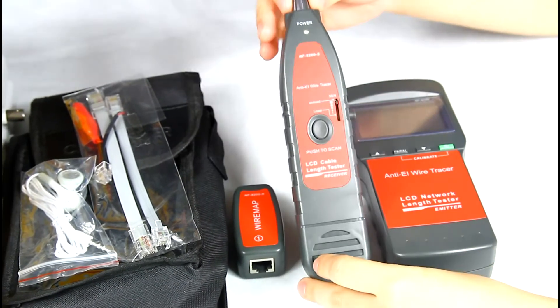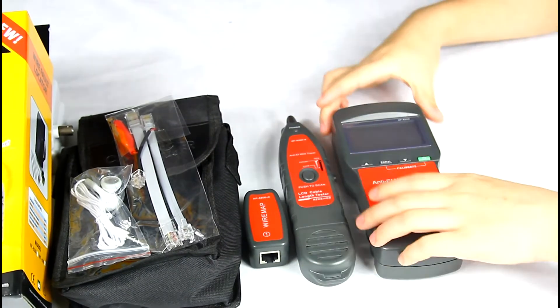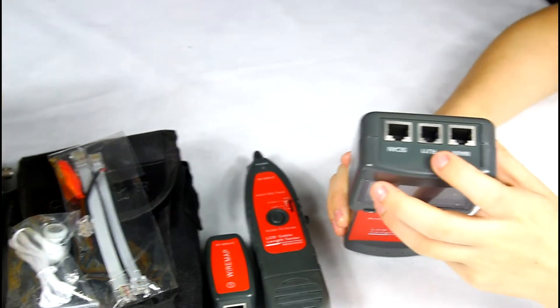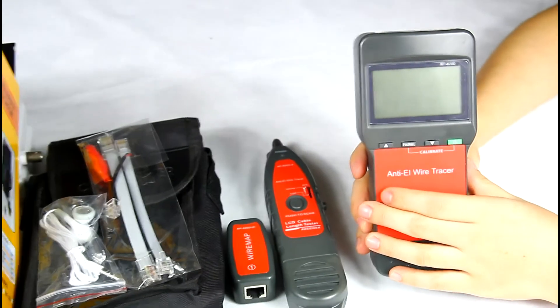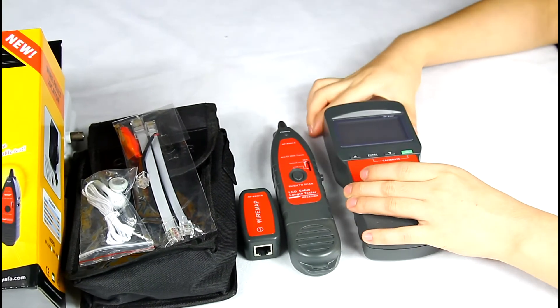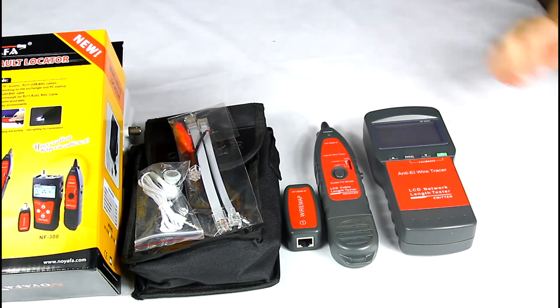The receiver has a strong end-drumming ability. The main tester has three parts: main port, RJ11 port, and scan port. This device is used for tracing and verifying network cable and telephone cable, and to measure these two kinds of cable lengths and locate the break point.